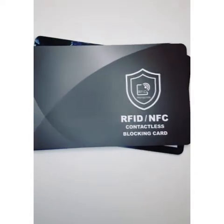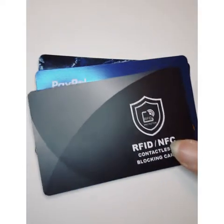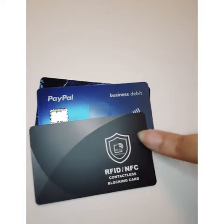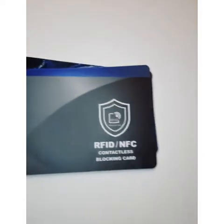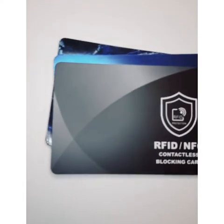We didn't have an opportunity to try it on the PayPal card since we only used it for one transaction, but here it is. You can look at the link below to get your very own — it does work. It protects your whole wallet from anything that has a chip. Chips are now the new standard for account security, but with hackers trying to get your information, you need extra protection. This protects everything in your wallet — just keep it next to your cards. If you have any questions, please comment below, and thank you for watching this product review.